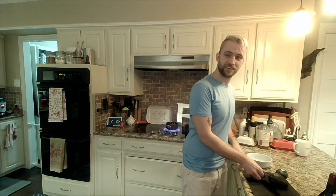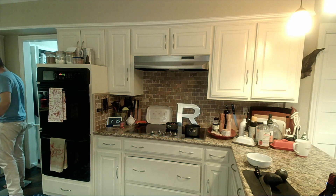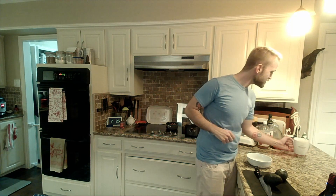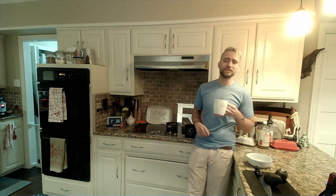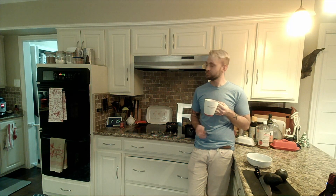Our Spanish rice is done. We're gonna let that thing scream for a minute as it releases pressure, and we're gonna take a sip of tea because we can.